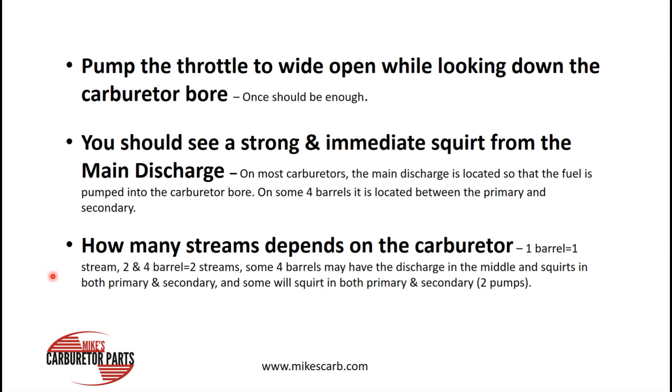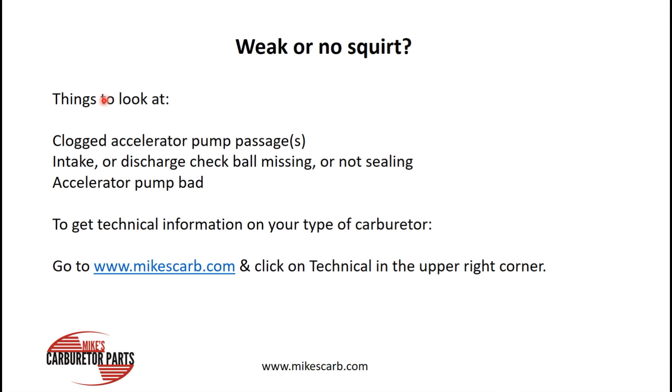Typically, most carburetors follow this pattern: one barrel, one stream; two and four barrel, two streams. And if you're getting a good stream but you do have an acceleration problem or hesitation, then you'd better start looking at — most likely — ignition.